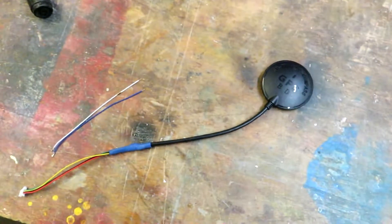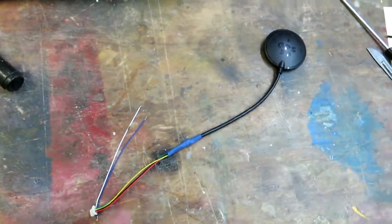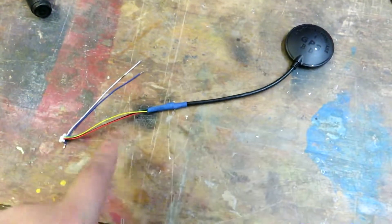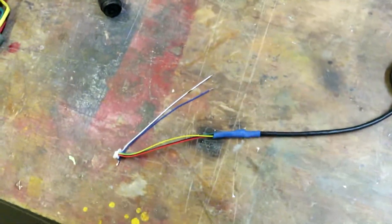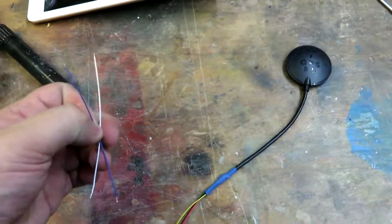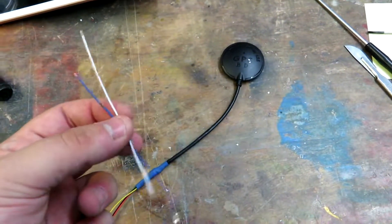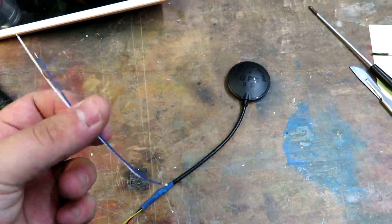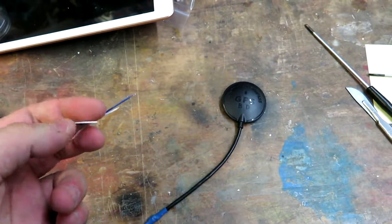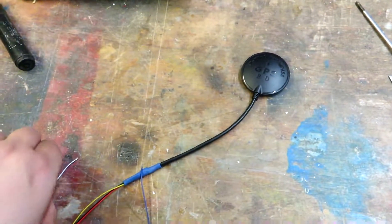Welcome to part two of the dart build. I've soldered up the GPS and tested it - it works, sending messages and finding enough satellites to locate me. I decided not to solder up these two wires which would have been for the compass calibration.